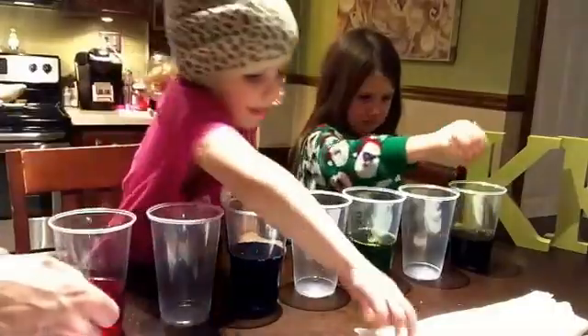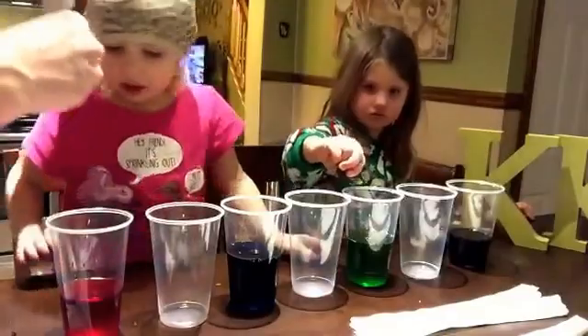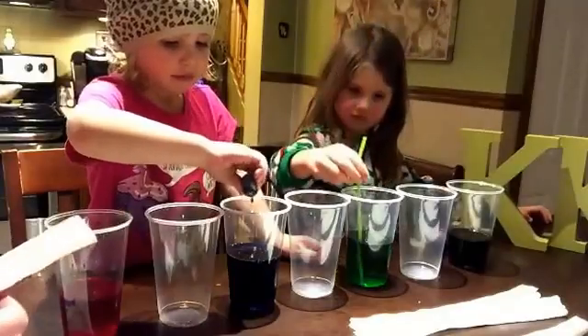And then what we did — you just get a napkin. You fold it in half like this. Just get a regular napkin. Fold it in half so they could go into the cups, and we'll see what they do. Put a little more green in that. You unfold it. Chloe, go ahead. Dip this. Put a little more blue in it. Put a little more blue. Good. Chloe loves blue.